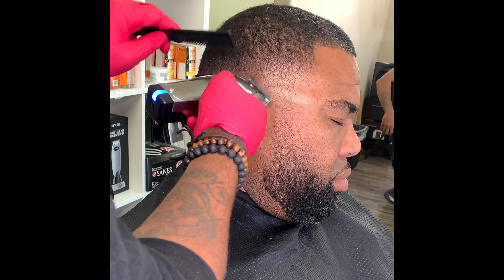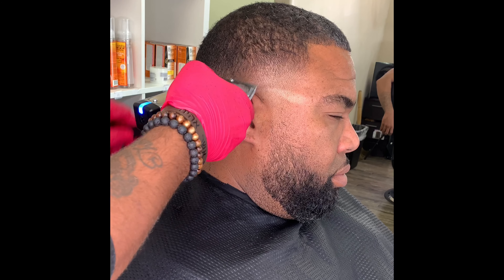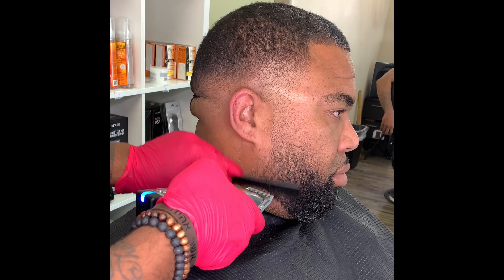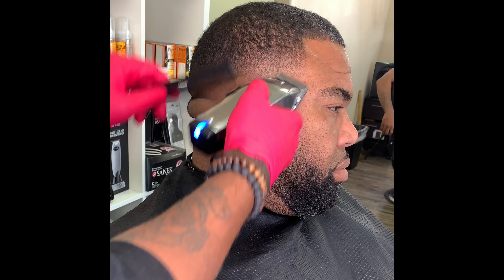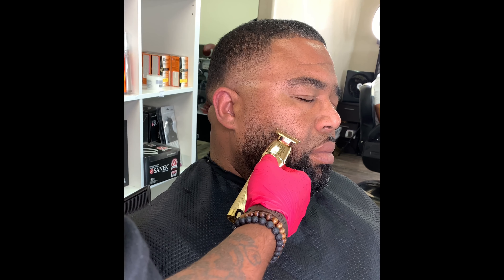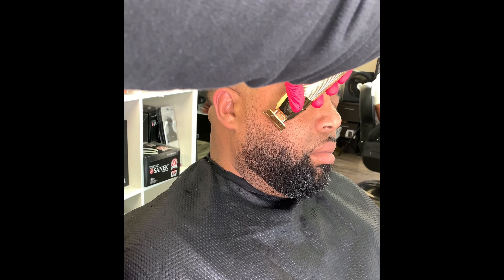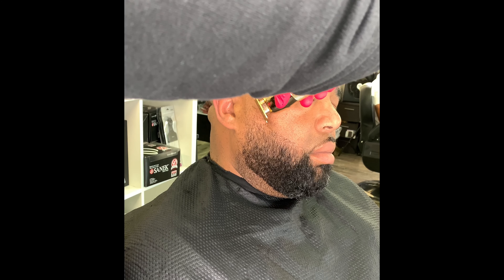Don't get impatient — sometimes people want to just rush through it. The mirror never lies, so you always want to use your mirror so you can see what you missed, or if the lines are straight or crooked. Now I'm just lining up the top of his beard — he wants to bring it up a little bit more, so we're just gonna create a higher line and blend it.